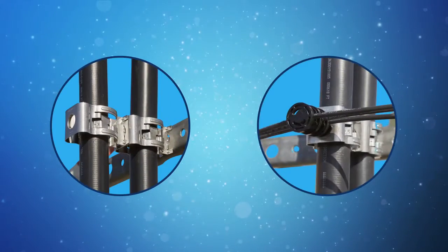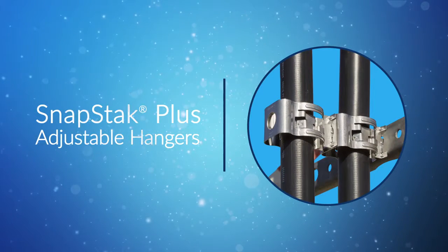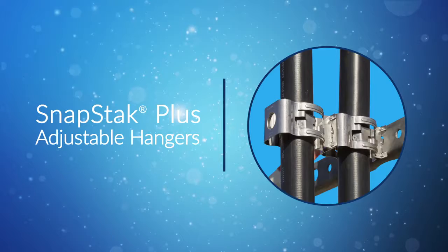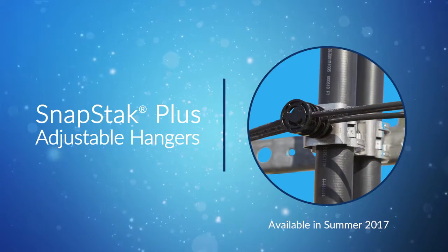CommScope's SnapStack Plus portfolio includes two designs — one that supports larger diameter cables that run vertically up the tower, and a second type well-suited for smaller diameter cable that runs horizontally between devices.